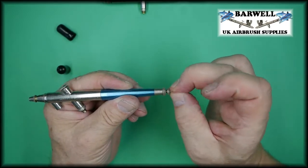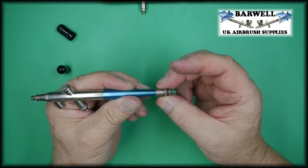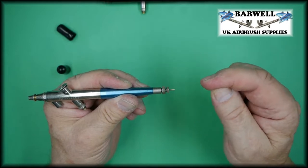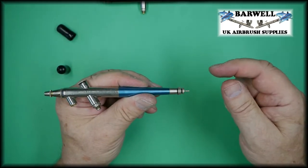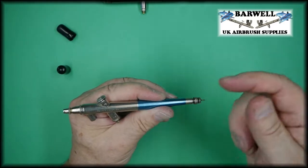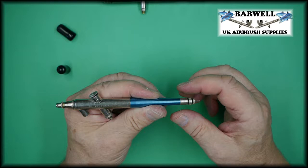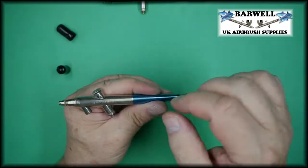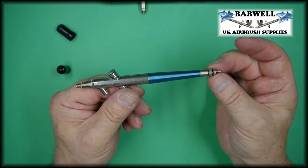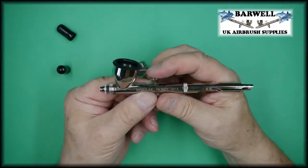Now that it's locked into place and the needle won't come out, you can pre-set the paint flow by unscrewing the second screw, which pulls the needle back down the airbrush. If you unscrew it quite a lot you're pulling the needle further back so more paint comes out; screw it in only slightly and you'll get less paint. That is how you preset how much paint comes out of a single action airbrush.